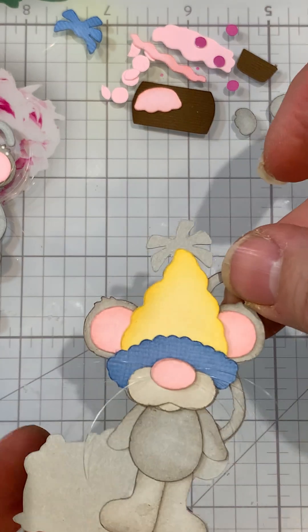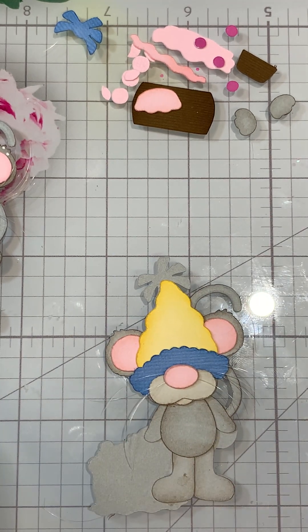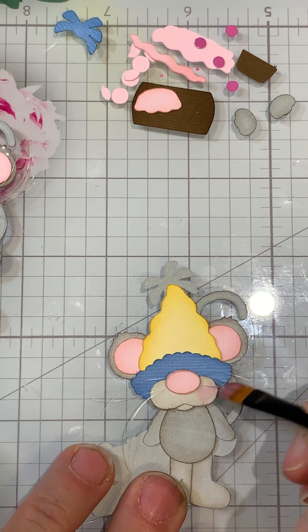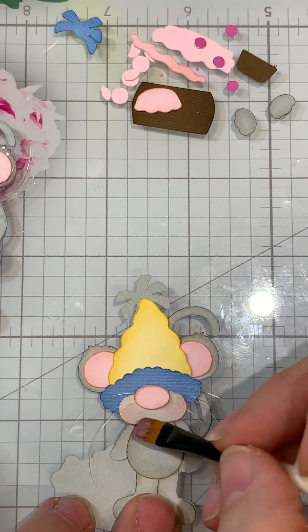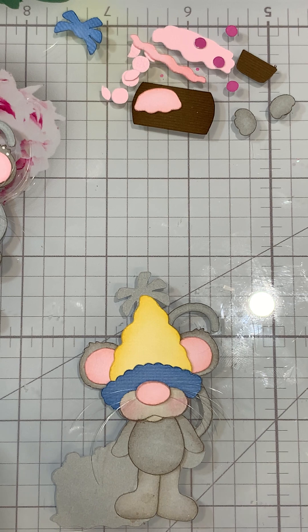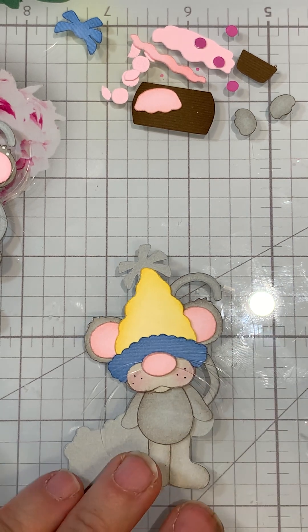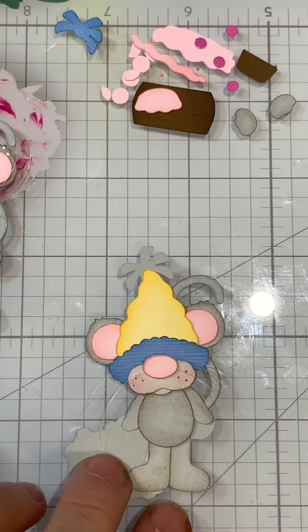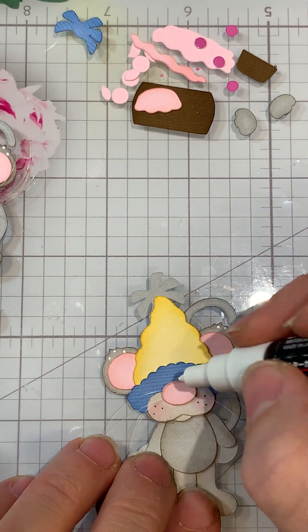Now we're going to add dots, the cheeks, and the nose. For the cheeks I'm going to use a light pink just to do the little cheeks, then blow off the excess. I then add some black dots — one to the inside and two. I've got a white pen right here; I add little dots on the ears, kind of like I do on my bears.